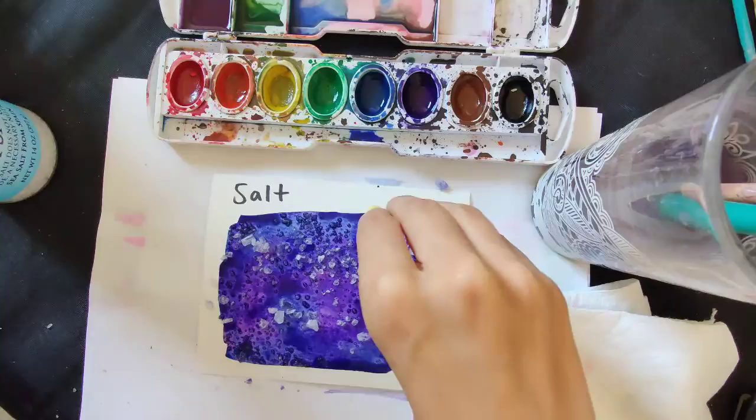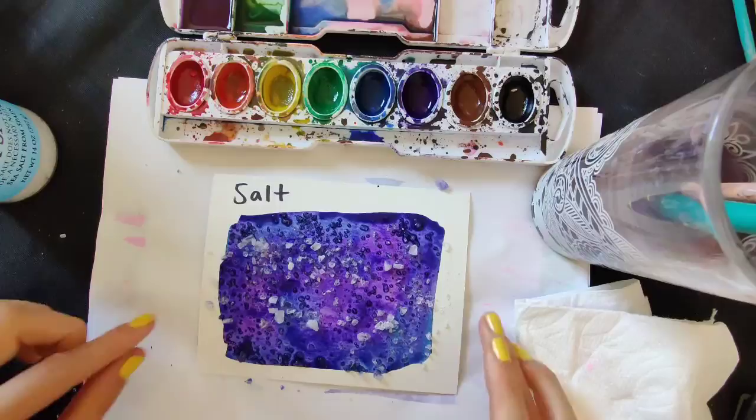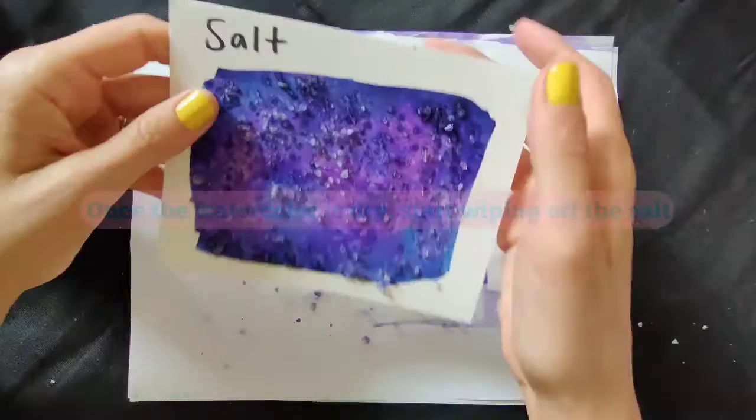You have to let it sit, and then you can kind of wipe off the salt once it's dry. We'll come back when this dries, and then we'll wipe it off and see the result.